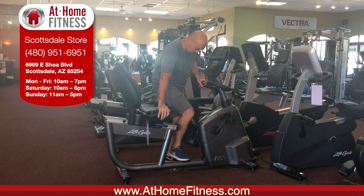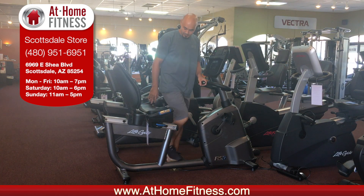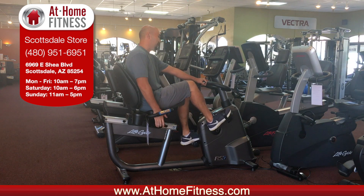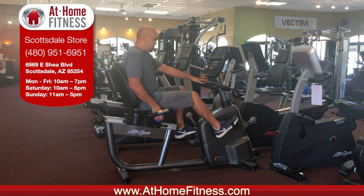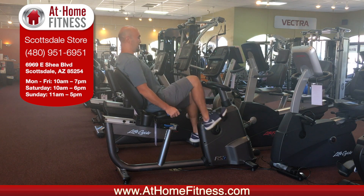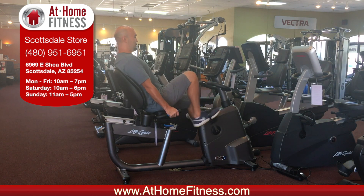It's a full step-through design that helps people with any injuries get in and out of the machine. It's got forward/aft adjustment to fit almost any user. It's also got an adjustable backrest so you can get really comfortable.